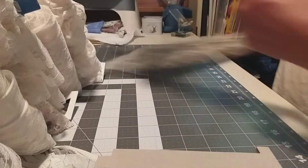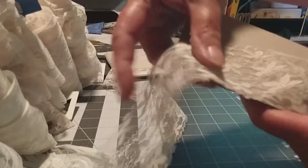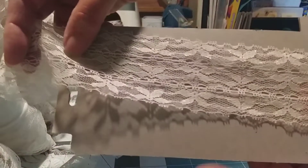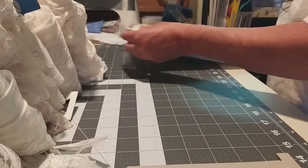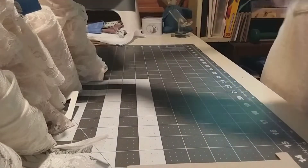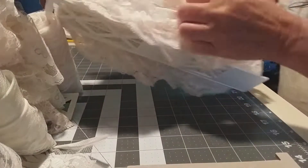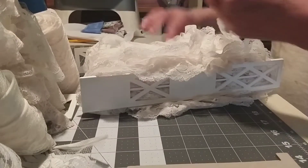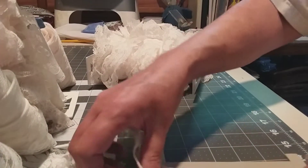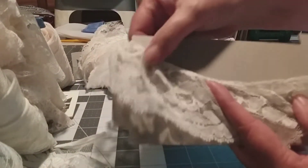Alright, this one is number four. This one is number four. All right, there's that one. This one is number five. Let's find the beginning of it. Okay, here we start at the beginning of it. This one's number five.